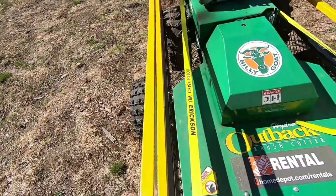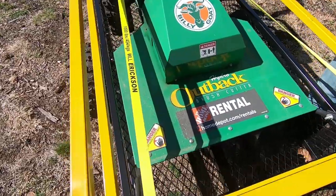Hey, welcome back to camp. We're gonna try something out for you today — clearing path with the Billy Goat Outback.